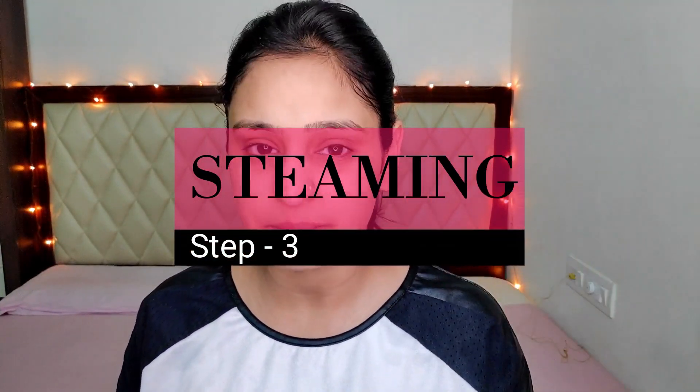It feels so good and so fresh — I just love this. Now the third step is steaming your face. I have this steamer which is really inexpensive — I purchased it for rupees 150 and it works really well. If you do not have a steamer at home, you can dip a hand towel or handkerchief into hot water, squeeze out the excess, and place it on your face. Be careful not to get too close to the steam. Take steam for two to three minutes — not much. Steam really helps to open up your pores and makes it easier to get rid of blackheads.